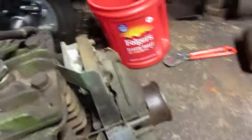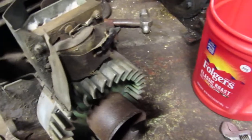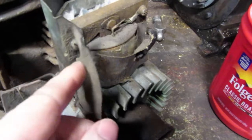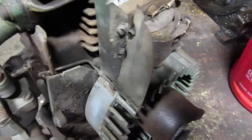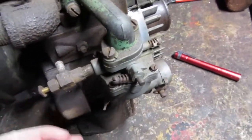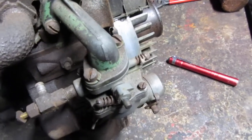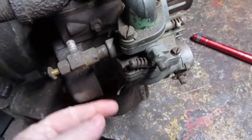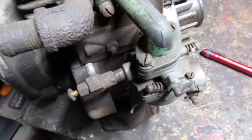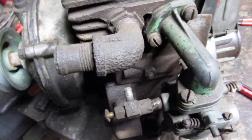So an air vane governor and a mechanical governor — all it is, is this flap right here. When your motor's spinning, the air from this will move this flap — that's why it's called an air vane. The mechanical governor is mechanically inside the motor; under load it'll kick in, like when you throttle it up or you're pulling something. That's the difference between an air vane and a mechanical governor. I hope that helps out — until next time.